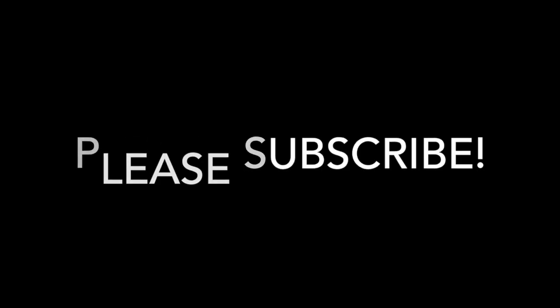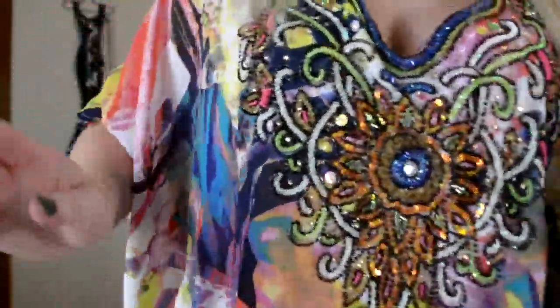Hey guys! So I'm just going to jump right on in. Today's tutorial is going to be a prom makeup tutorial — I even have on my little version of a prom dress. Isn't it so cute? Of course I don't have a damn prom dress around anymore. Whenever I was thinking about doing a prom look, I want it to be completely opposite of what I wore to prom.